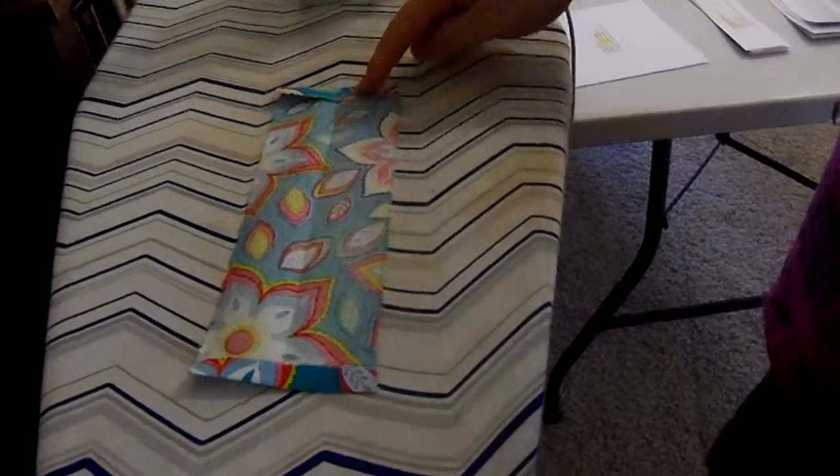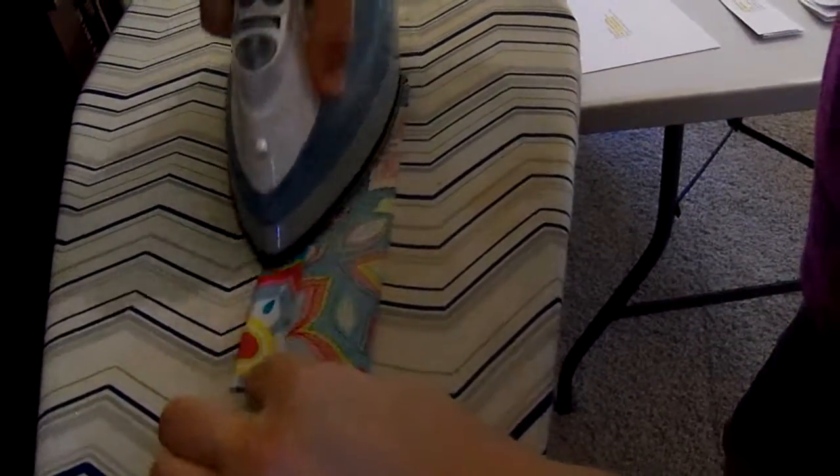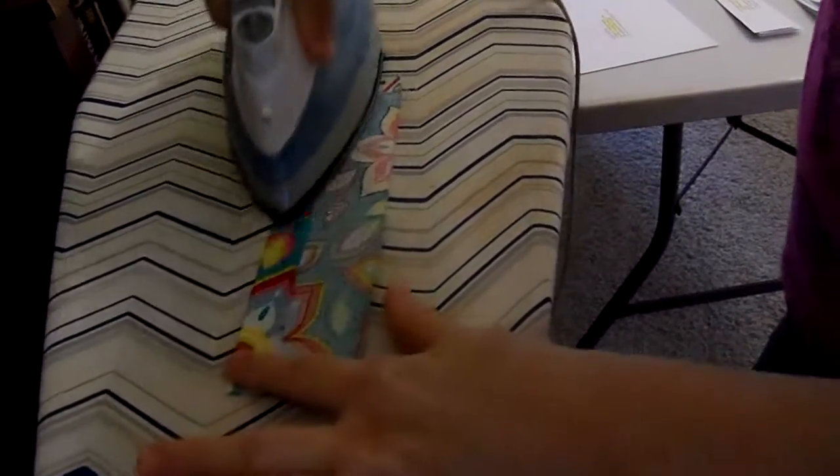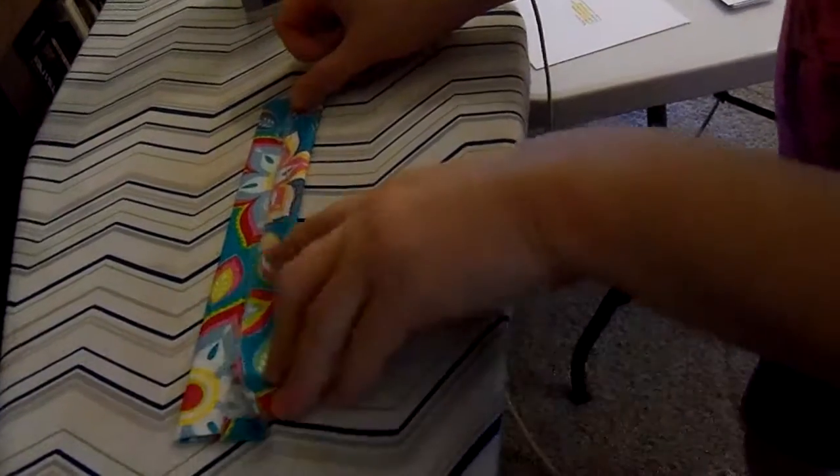We've had a crease right here in the middle. We're going to take one side and fold it to that crease. Sometimes that middle crease disappears, but that's okay because now we have that little piece of fabric right there to line it up with. Iron that — now they meet but they don't overlap.